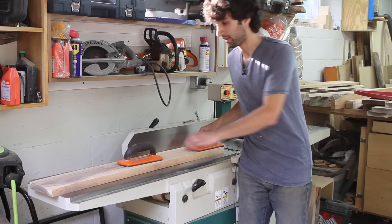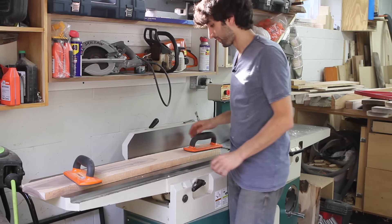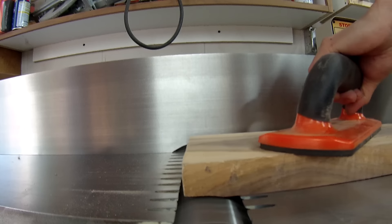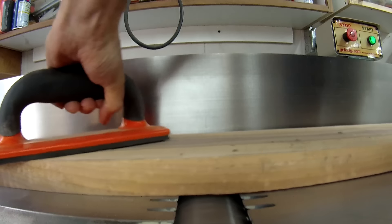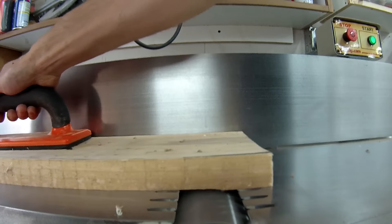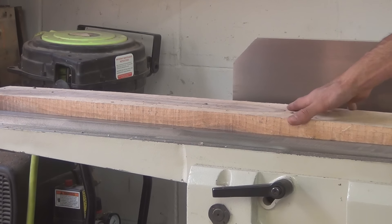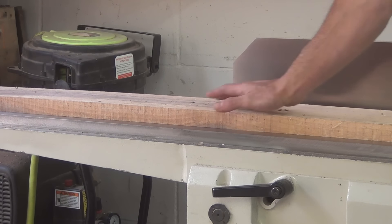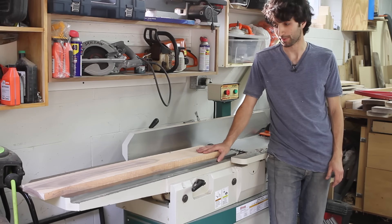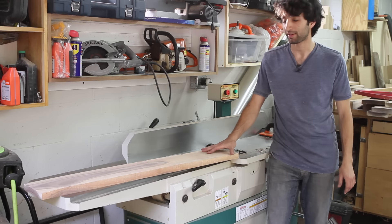I won't apply any pressure towards the middle. I'll have my push blocks towards the ends only, holding it down and pushing it forward. With proper technique on a jointer, that bow is totally gone — this board sits completely flat. Now I could run this board through my planer and have a nice flat, perfectly consistent thickness board.